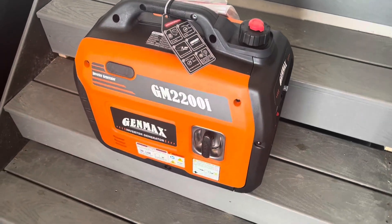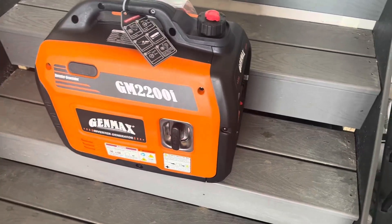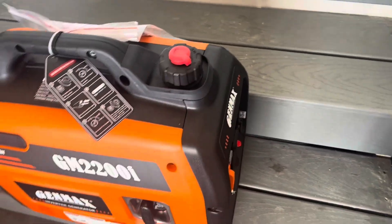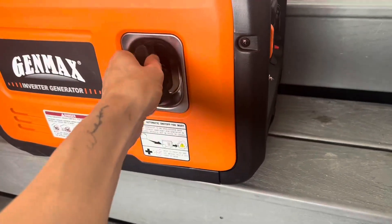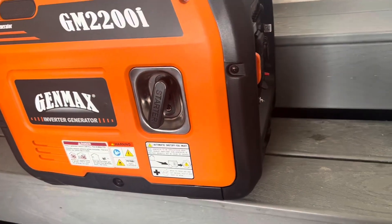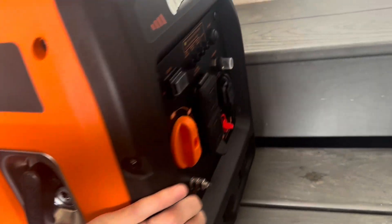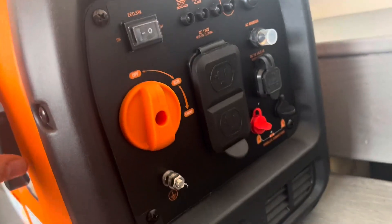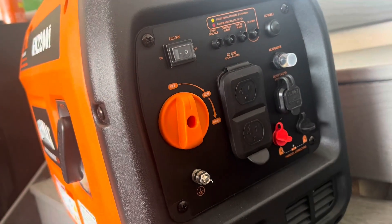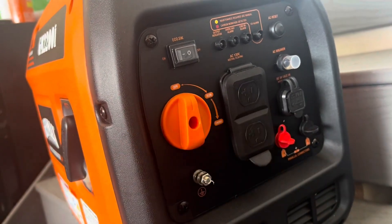So here is my Genmax generator. This thing is gas powered — you put your gas in up here, and then here is your pull trigger. You just pull this and it starts, kind of like a lawn mower. On the front of it you have your off button and you basically turn this nozzle to the choke and to run.